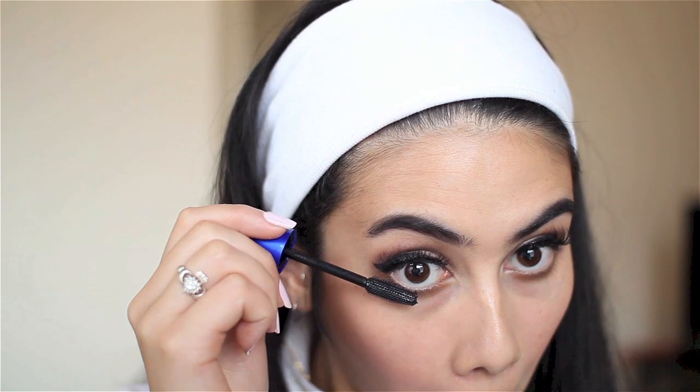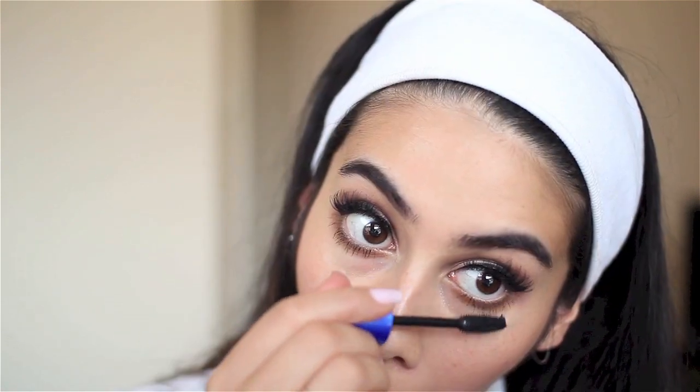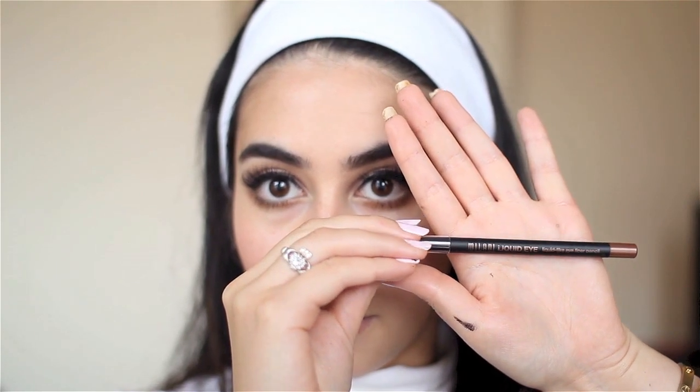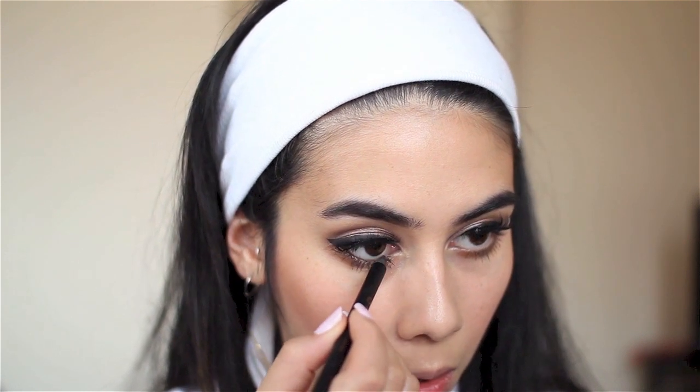I'm putting some mascara on my bottom lashes — it's Lash Blast from Maybelline, which I'm trying to use up. I'm also using Milani's Brown Liquid Eyeliner for the first time and I absolutely love it. It's so soft and easy to apply and looks beautiful — I actually prefer it over the MAC one called Teddy that I picked up.